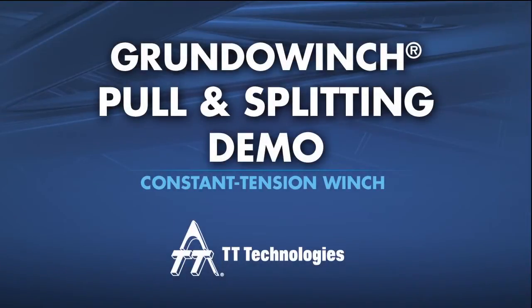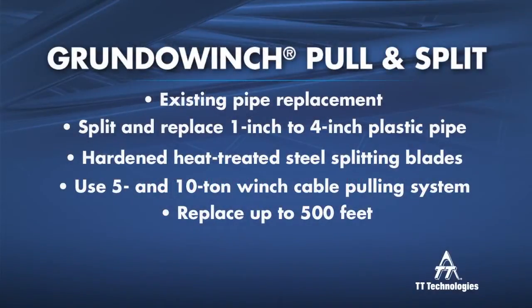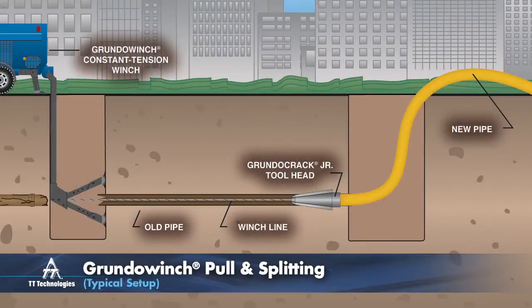Splitting polyethylene pipe with the Grundo winch from TT Technologies. The Grundo winch can be used to split and replace poly service lines and mains.